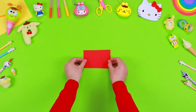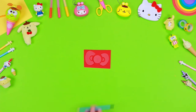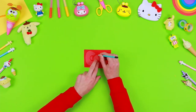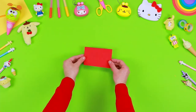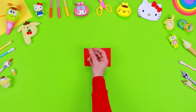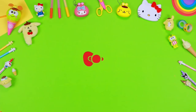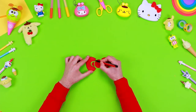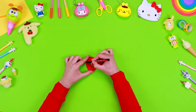On a sheet of red Eva foam, draw Hello Kitty's bow with the help of the pattern you've printed, and then cut it out with a pair of safety scissors. Use the black marker to add some details such as the outlines.